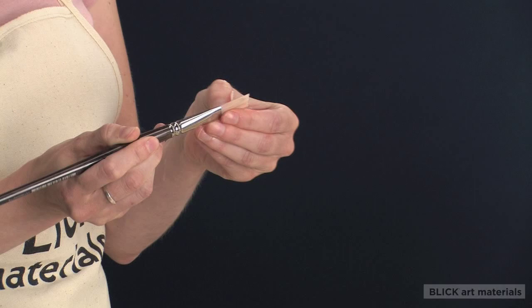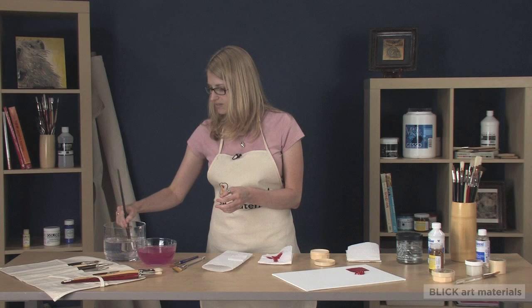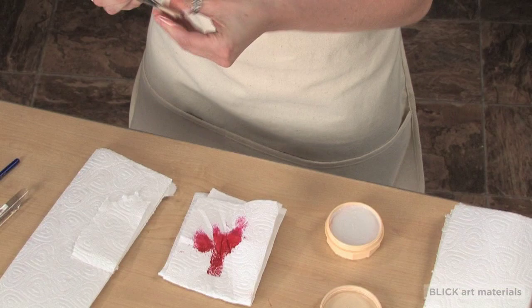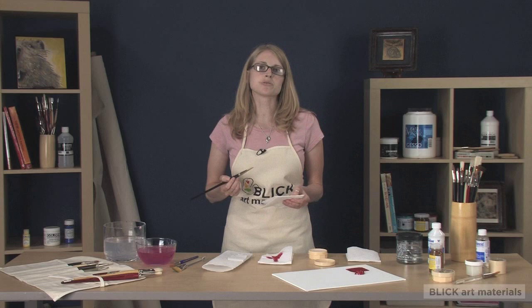Then you're just going to rinse. Repeat this process as many times as necessary until you get all of the color out of your brush. Keep in mind that certain pigments will stain the bristles or filaments, and this isn't a problem as long as there isn't actual paint left in the brush.